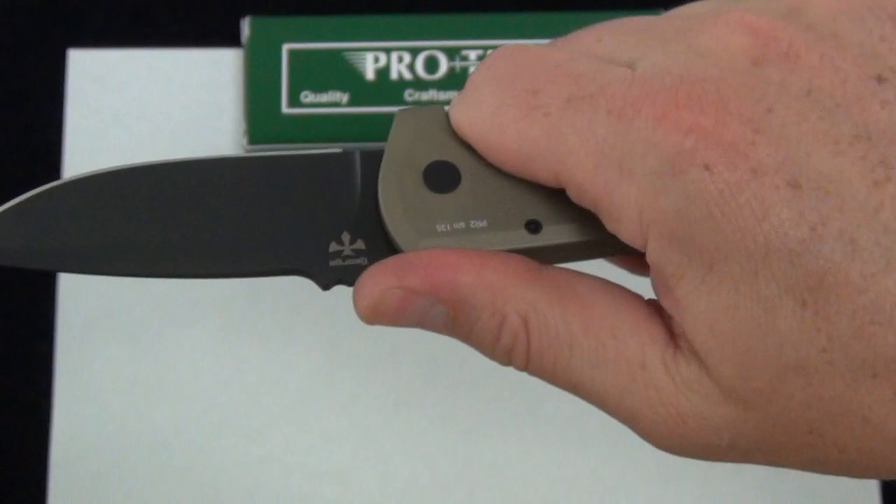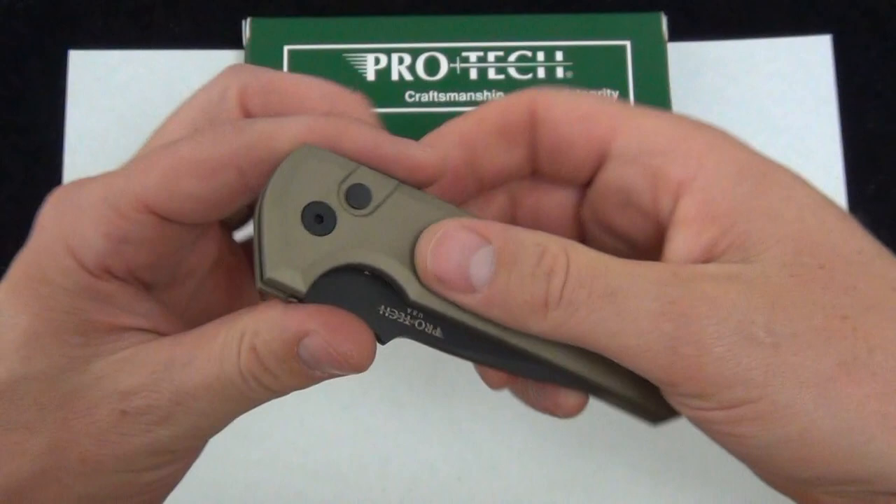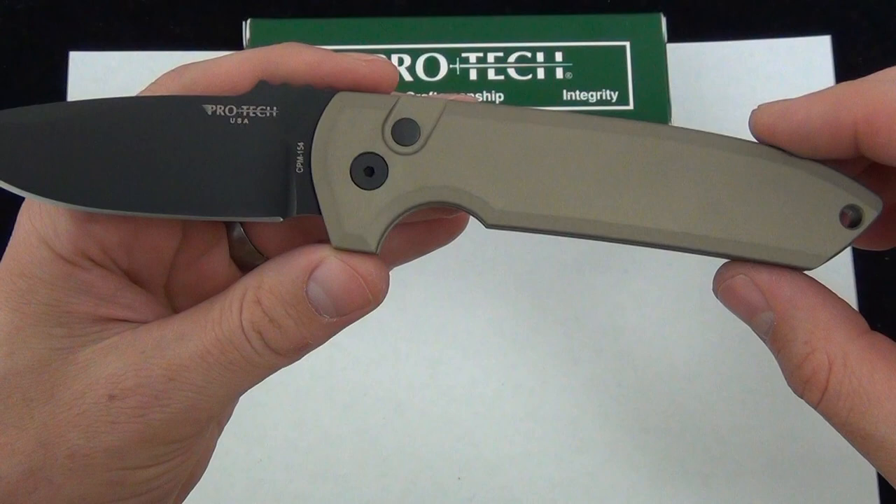This is a great usable auto, especially at the price. You're getting a collaboration blade made by Pro-Tec in the U.S. with 154CM steel for $199 — not to mention this awesome Desert Tan color scheme.